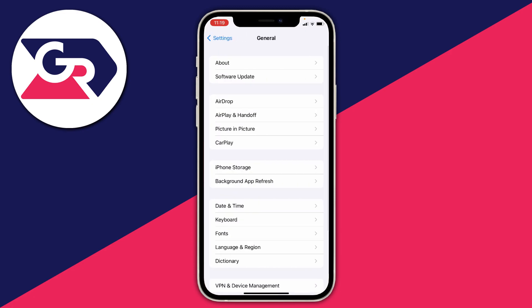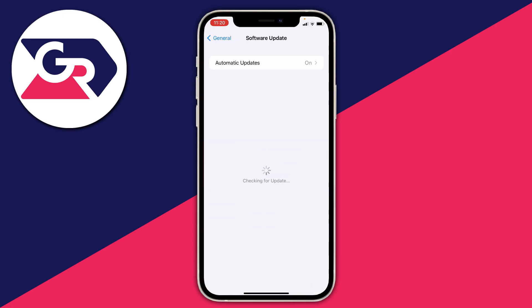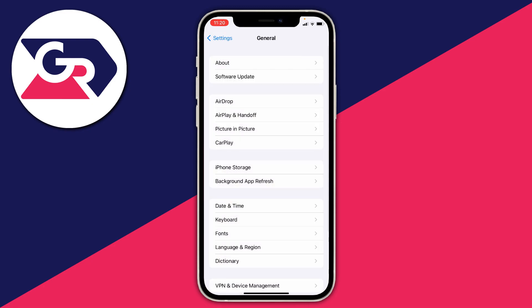The next thing you should do is check if there are any software updates. Stay in your Settings, tap on General, then tap into Software Update and see if there are any updates. As you can see, my OS is up to date for my device.